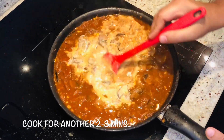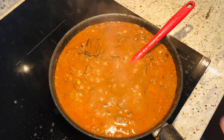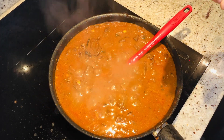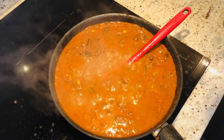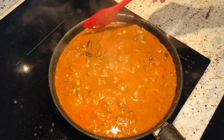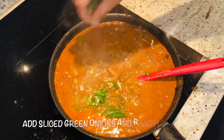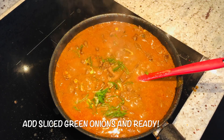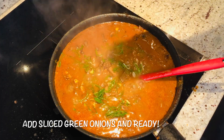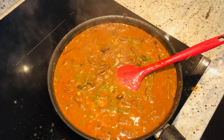Let it cook for about two to three minutes more and it's ready. I'll taste it — it's infused super nicely with Earl Grey tea; I can feel it nicely. Now I will do the plating. But before plating I will add some green onion rings — mix it in and wait for the plating now.